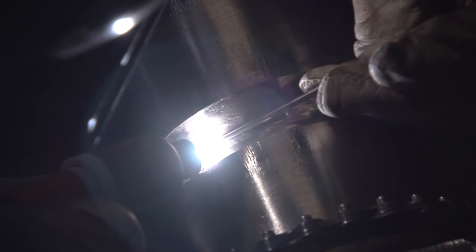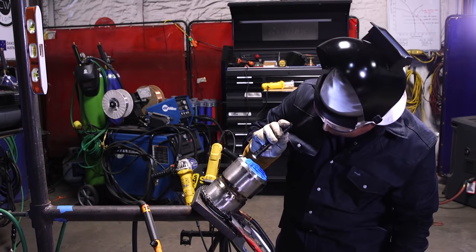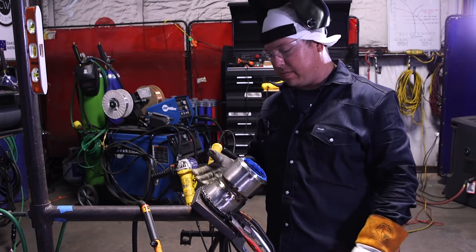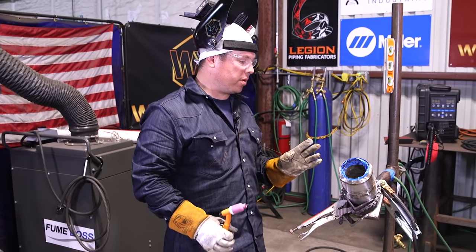Close this up, double check our purge — still good. Warm up your start, nice and molten, before you even get the wire close. Just a nice and easy movement side to side. Once we get to our tie-in, we're going to continue all the way through where we ground out, then slowly pull off the arc. Our tie-in came out good. I'm going to adjust the machine for our hot pass and give it a nice easy grind over the top to clean off any scale and unevenness.